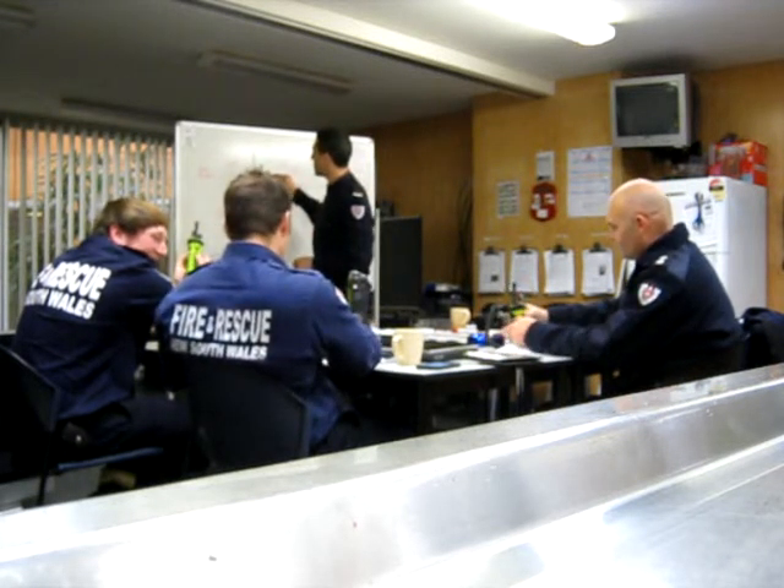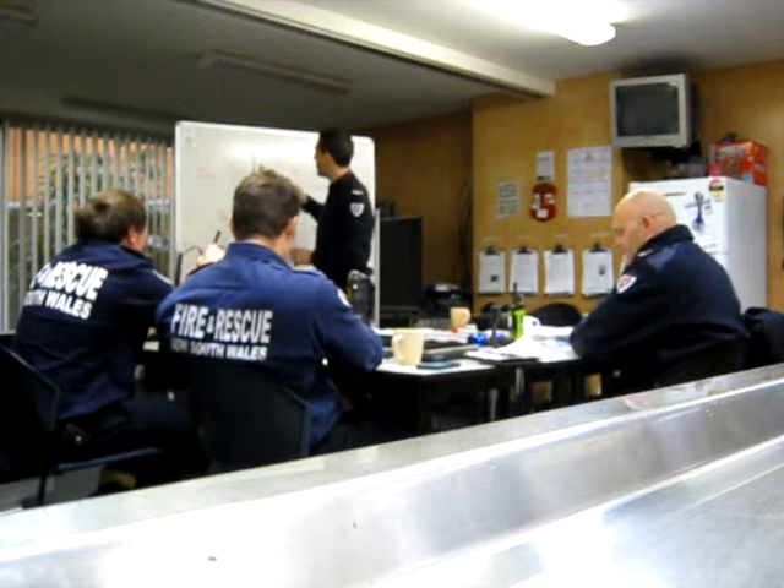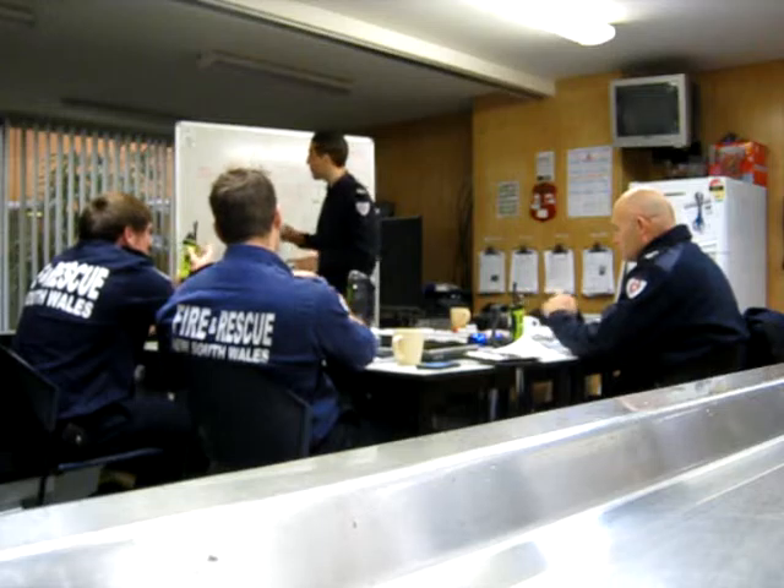Your emergency button — if you're ever trapped anywhere, if you get stuck — is that big red one everyone can see on the top.